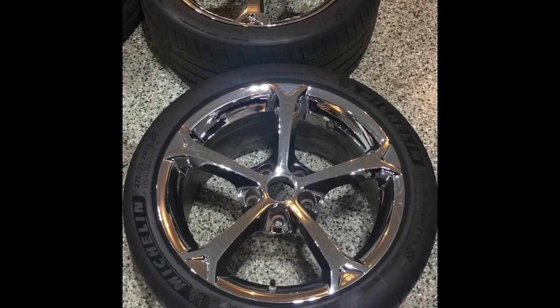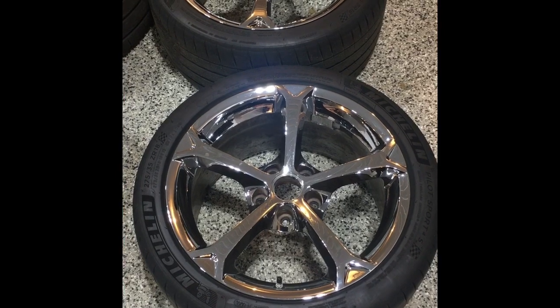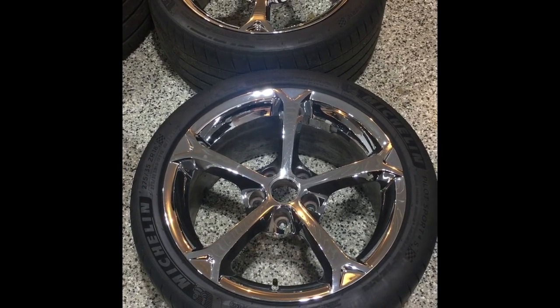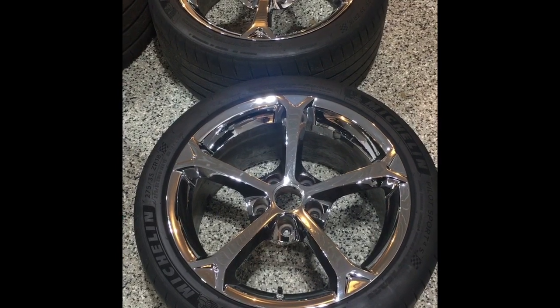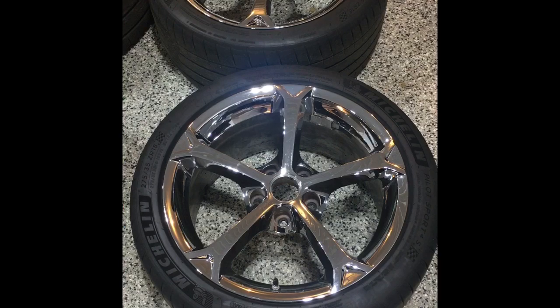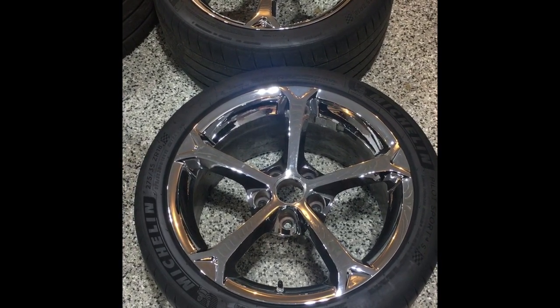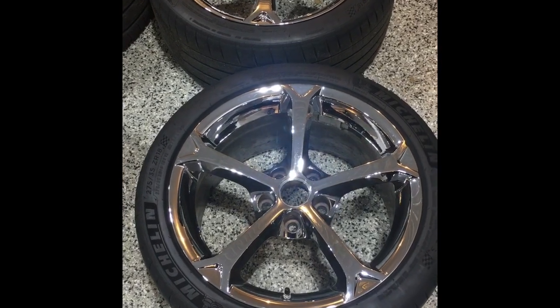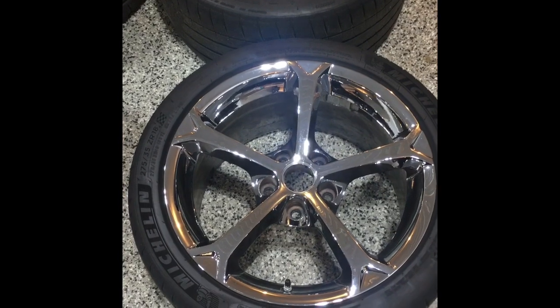I have black C6 Grand Sport wheels that are powder coated — factory original, but I use them as a track wheel. They're a little banged up and have track tires on them. These are my street wheels that I'd like black as well, but I'm not looking to spend a thousand bucks, so I'm deciding to dip these.